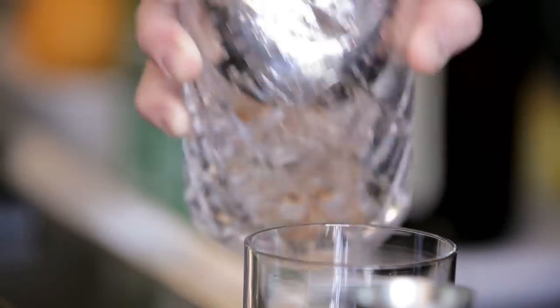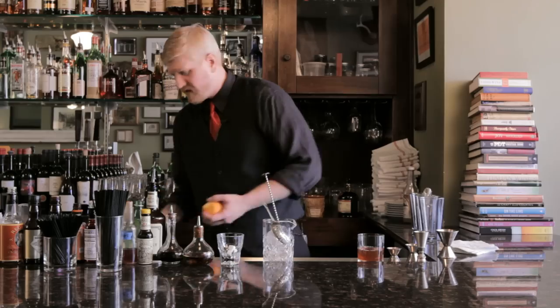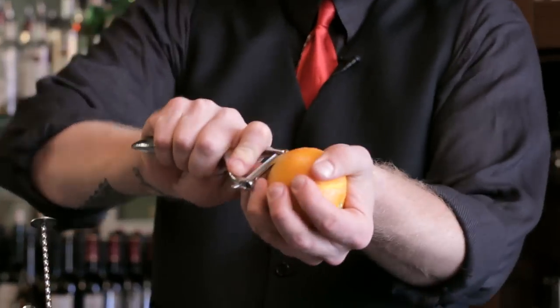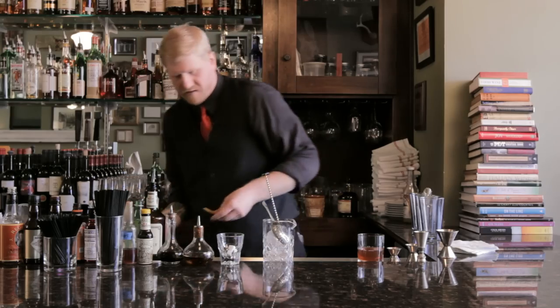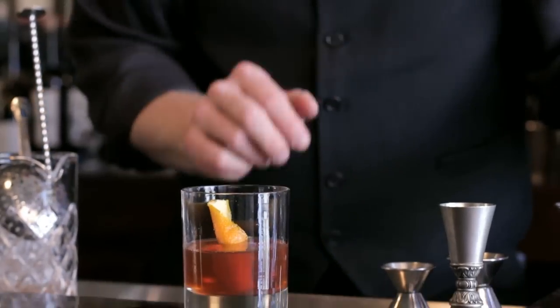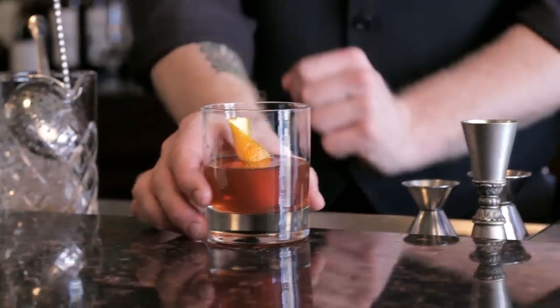I'm gonna take a whole zest of an orange here, get a nice wide swath with a vegetable peeler. We're just gonna zest this right over the top — make sure you get some good orange oil right over the top of the drink — and drop it in there.